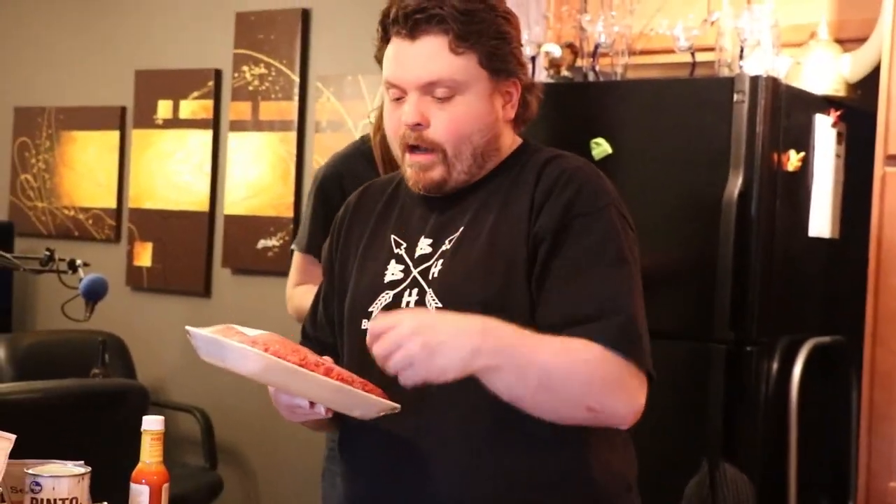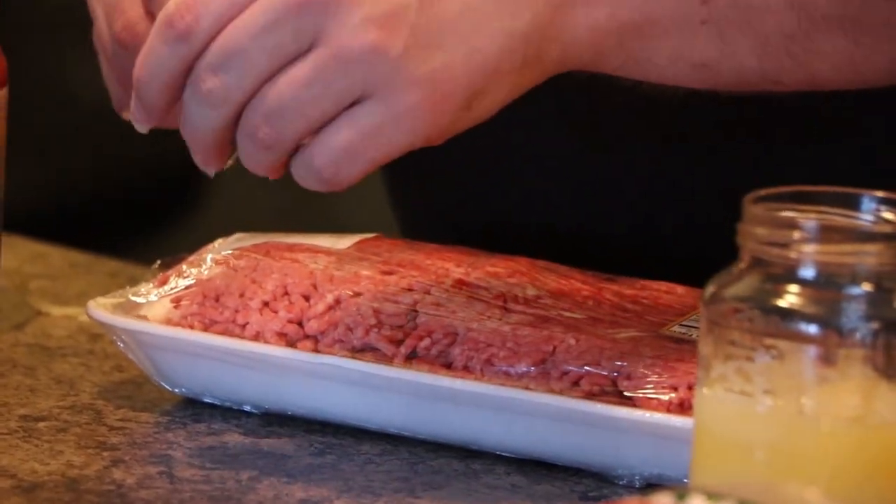While we are waiting for the rice, I am going to be adding the ground beef. Don't forget to beat your meat.